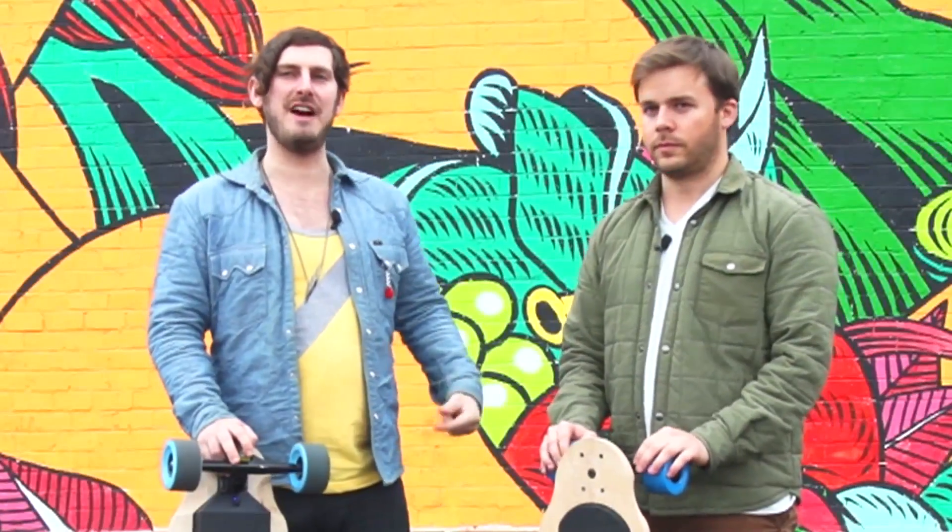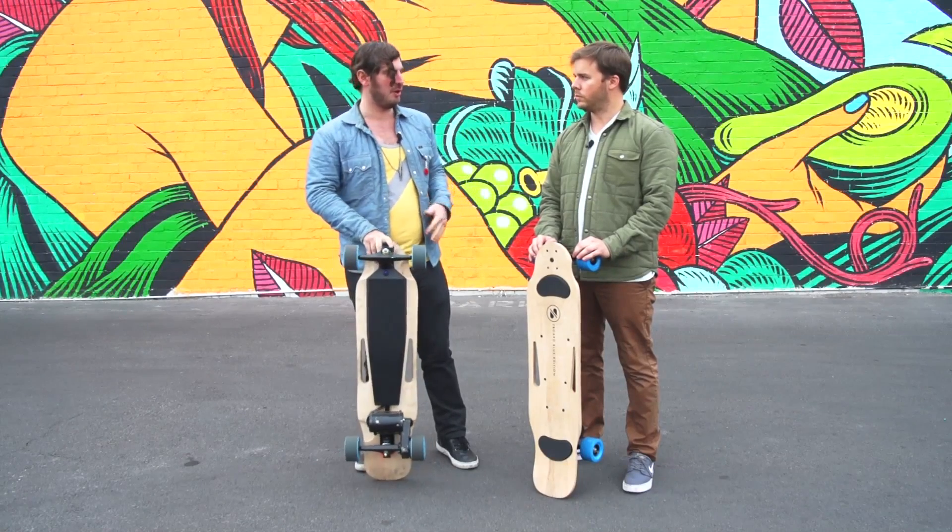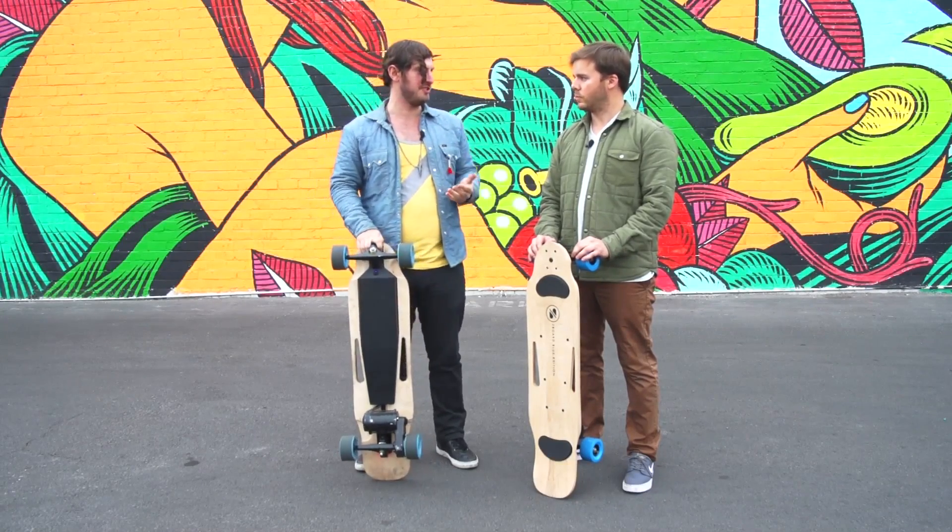I'm here with Ben Forman, the co-founder of Z-Board. So tell us about how you decided to make this second version and what's changed since the first version of the Z-Board.